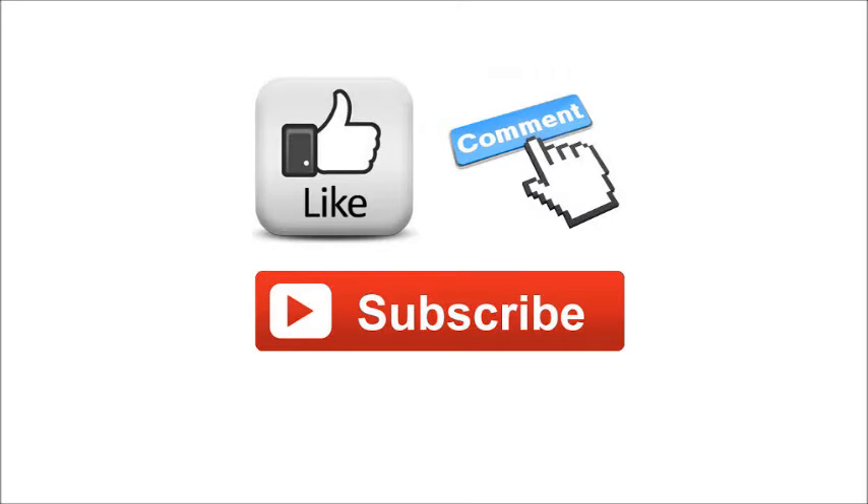Don't forget to like, comment, and subscribe for more organic gardening tips and how-to's.